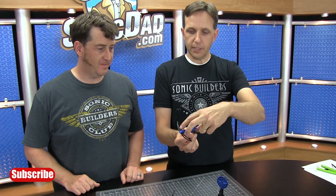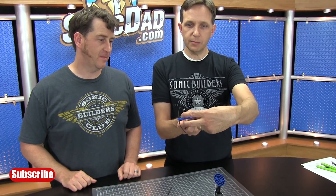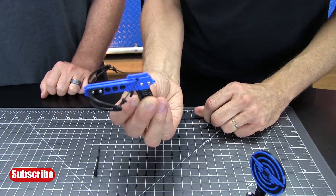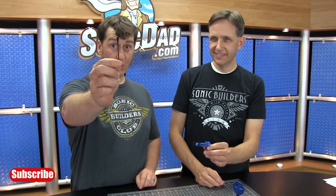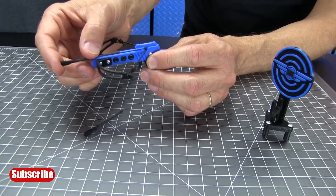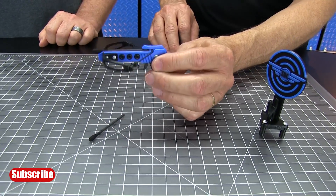Cocking your crossbow and loading the bolt is pretty simple. Put a finger on each side of the rail on the bowstring and pull it back underneath the bolt hold-down until it snaps into the groove. Now, pet peeve here — these are crossbow bolts, not arrows. A lot of folks call these crossbow arrows, but these are crossbow bolts. With the string cocked, take the crossbow bolt and slide it under until it stops like that.